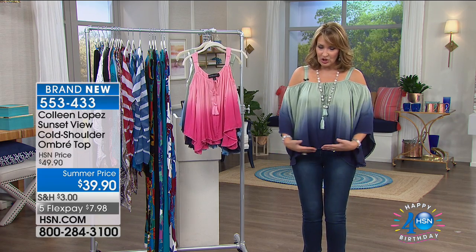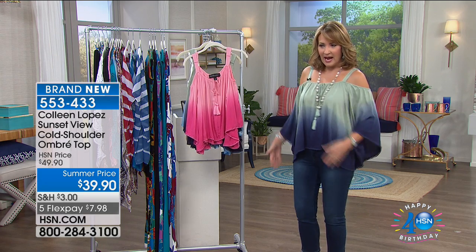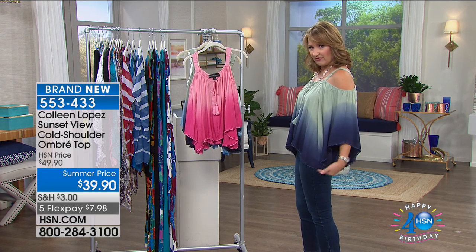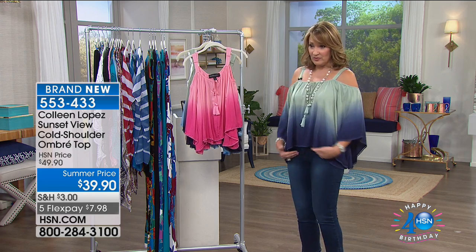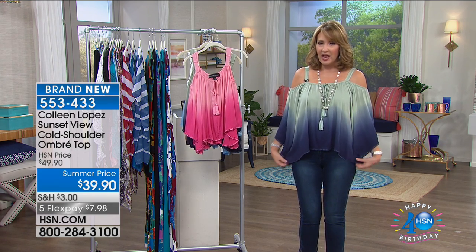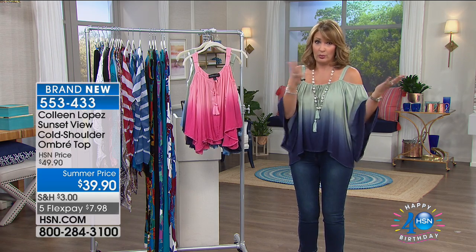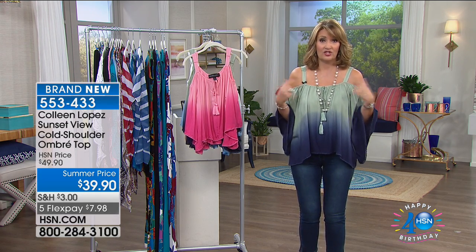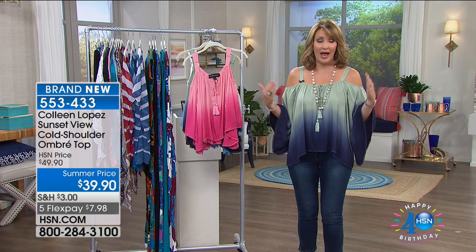The sleeve is beautifully cut — not too long in the front, not too floaty, not too boxy. From the side you get a nice little bit of coverage, which helps to narrow the hip and the thigh because it cuts at a diagonal. It has adjustable straps, and I have a regular nude bra on — you can't even see the bra strap. We did this on purpose so you can absolutely wear a regular bra with this.